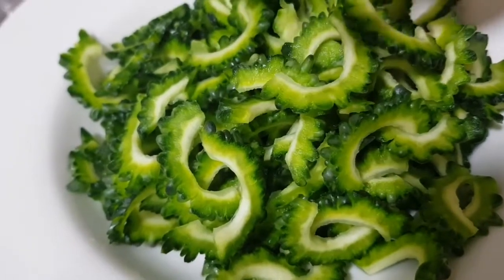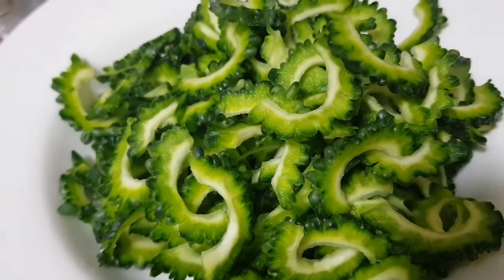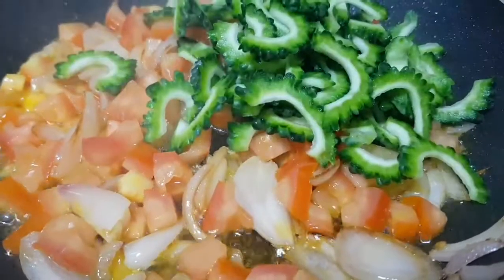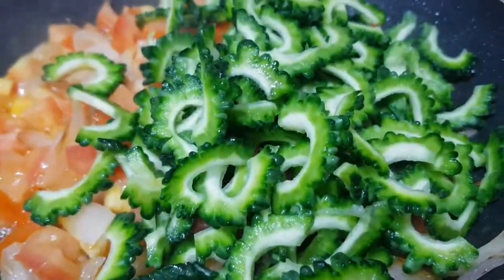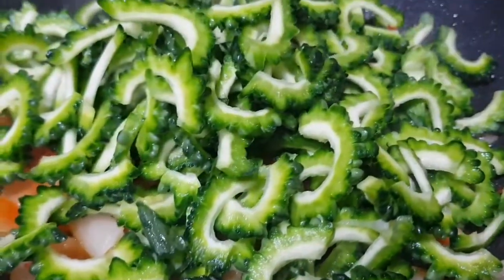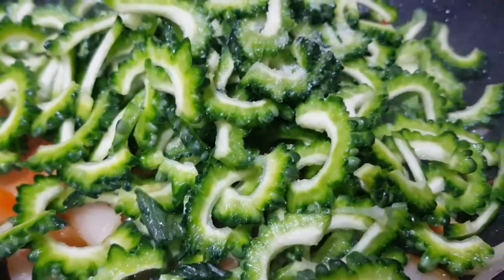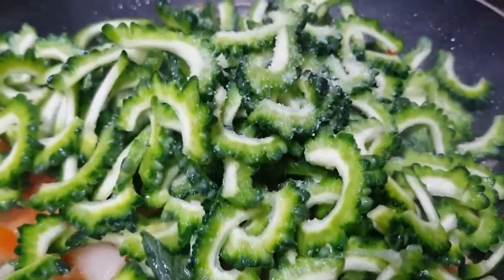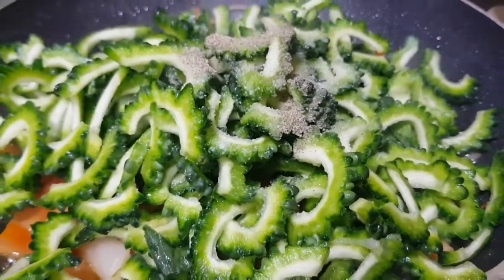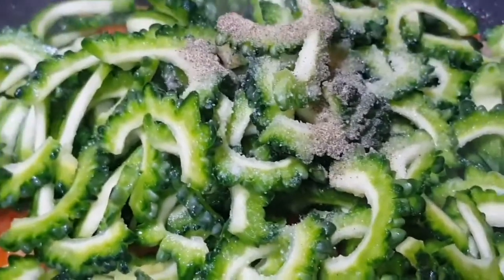So the bitter gourd guys — I just cut it in thin slices and I washed it with salt. So guys, we will add now our bitter gourd. I am going to add salt and a little pepper again.